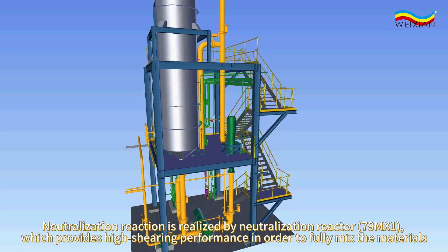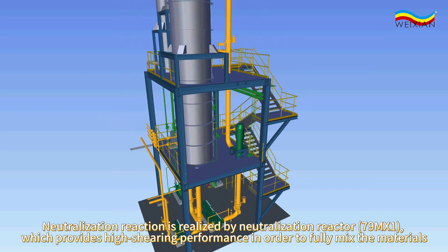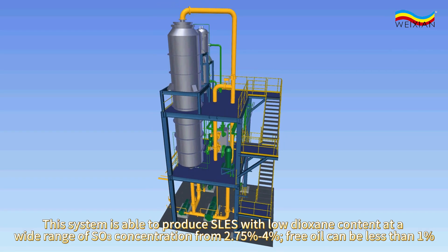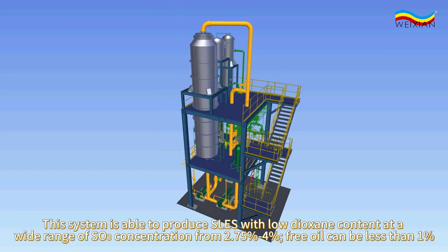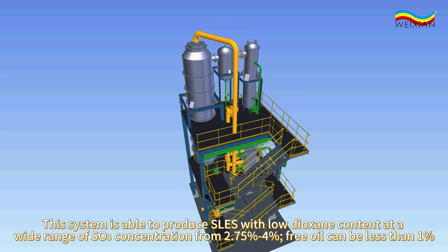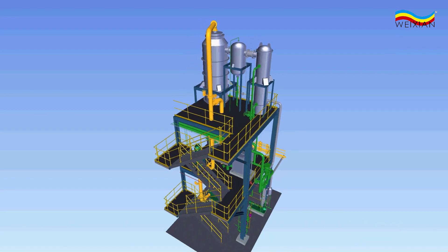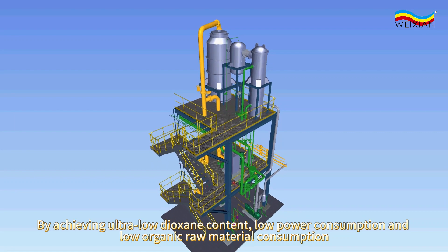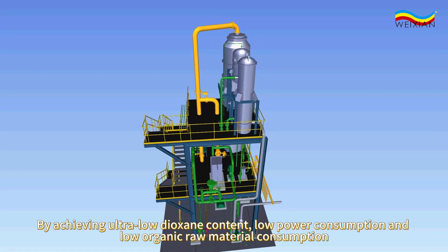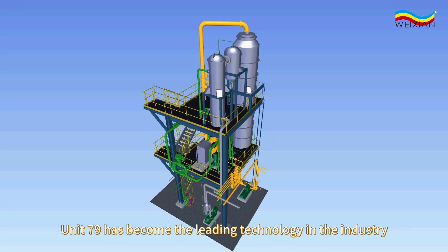Neutralization reaction is realized by neutralization reactor 79MX1, which provides high shearing performance in order to fully mix the materials. This system is able to produce SLES with low dioxan content at a wide range of SO3 concentration from 2.75% to 4%; free oil can be less than 1%. By achieving ultra low dioxan content, low power consumption, and low organic raw material consumption, unit 79 has become the leading technology in the industry.